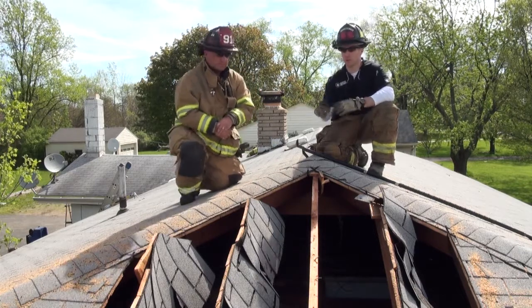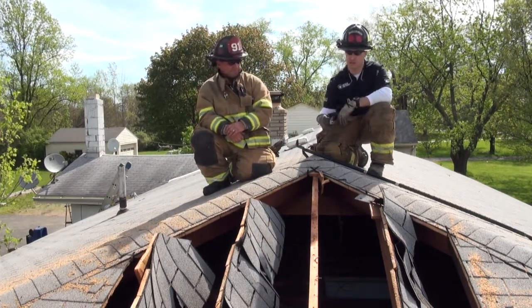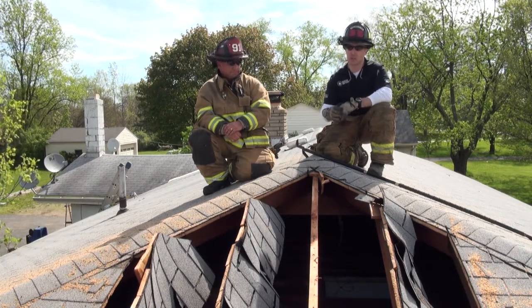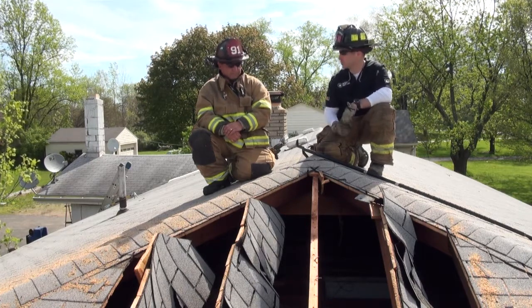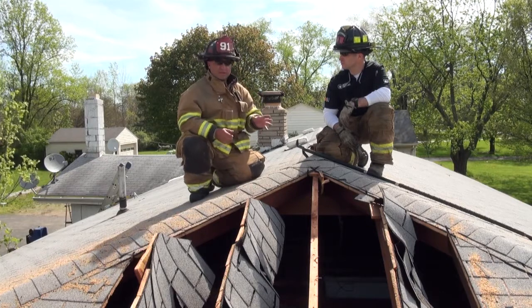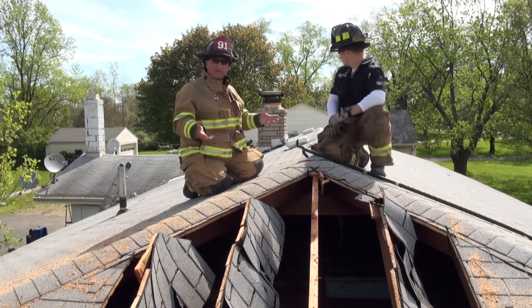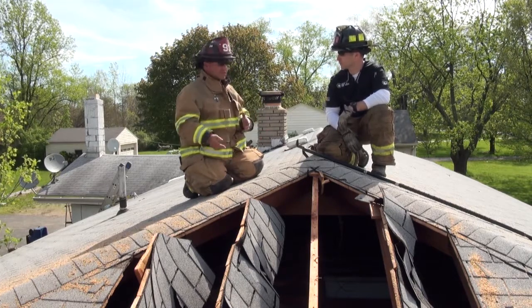Those knee walls can be problematic in a lot of different scenarios. One troubleshooting mechanism you can utilize is: once you make this initial hip cut, if you're not getting the relief for the crews inside that you think you should be getting, then maybe you need to think about moving down the roof. Maybe there is a knee wall section, and maybe we need to move down closer to the edge of the roof line and make another cut to ventilate that knee wall section. It all comes down to sizing up your roof. What you see behind us are hat vents — those are some of the greatest indicators you're going to get for whether your ventilation is working or where you should ventilate. If we're ventilating this section and we do not have smoke coming out of those hat vents, chances are there is a knee wall and we don't even have smoke in the main attic space.